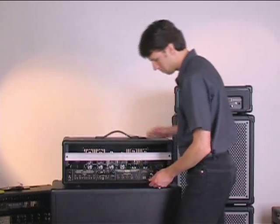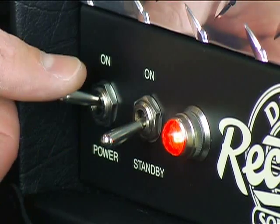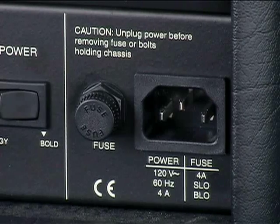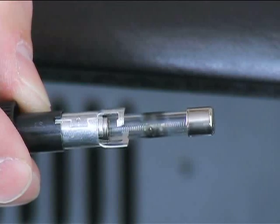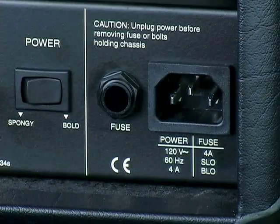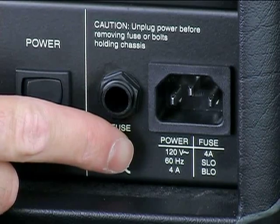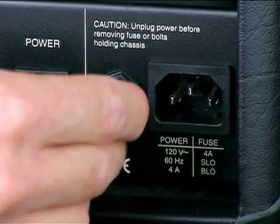First, get the amplifier in a comfortable position. Make sure the power and standby switches are off. Next, pull out the AC voltage cable from the rear of the amplifier. To check the integrity of the fuse, remove the fuse by pressing in slightly, turning and pulling straight out. Some blown fuses can be less dramatic in appearance depending on the severity of the failure. Before reinstalling the new fuse, confirm that the AC cable has been removed and check that the fuse value matches what is printed on the chassis. To reinstall the fuse, place it back into the fuse receptacle, pressing firmly and turning clockwise.